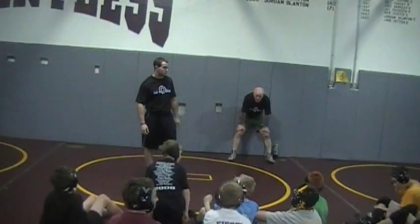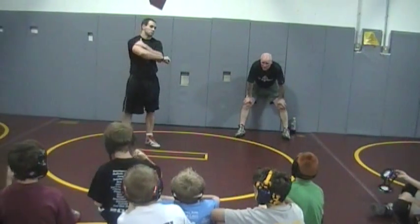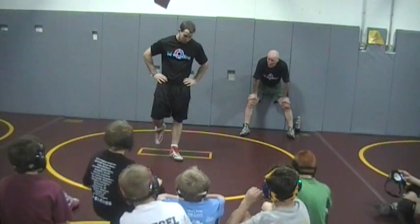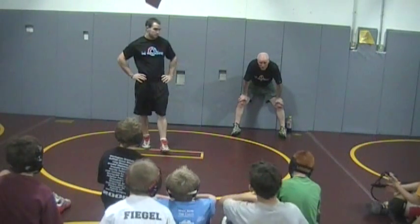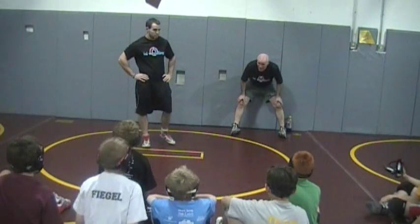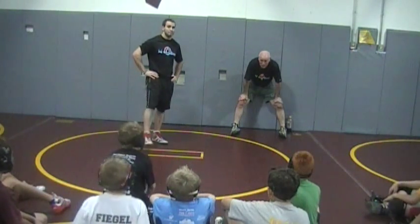Alright guys, he's going to get into a sit-out series and some things he did. He wrestled for Muhammad High School, state qualified, and has been honored nationally through high school. He wrestled for me in college, reached the regional level in the NCAA Tournament. One of the things Muhammad has done really well is sit-outs — he's got a great one that I don't think I see anybody run in college.